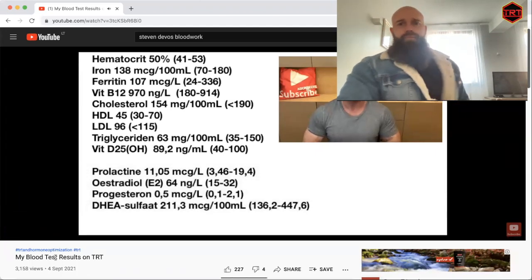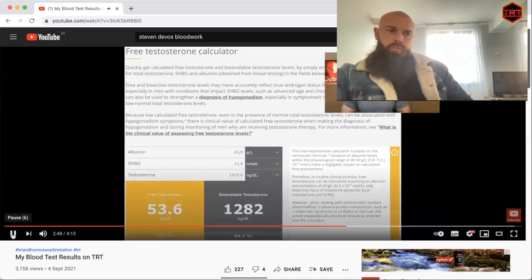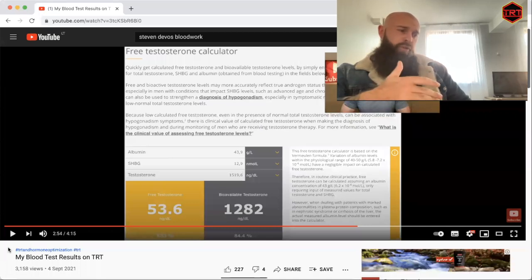I don't have any symptoms of high E2 — no water retention, no nipple sensitivity, never had any issues with high E2. So why is the E2 so high? Probably because my testosterone is rather high on this dose. With my dose of daily 20% transcrotal testosterone cream, I get a total testosterone value from the laboratory of 1519.6 nanograms per deciliter, with an SHBG of 12.9 and an albumin of 43.9.